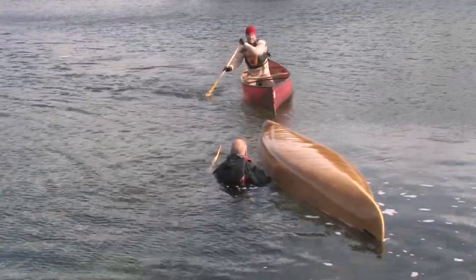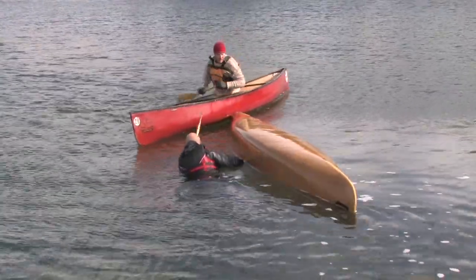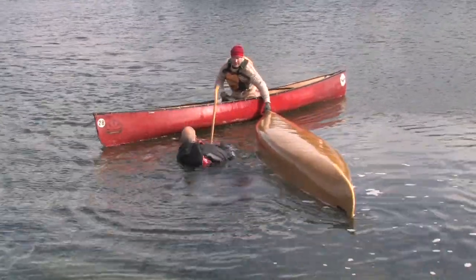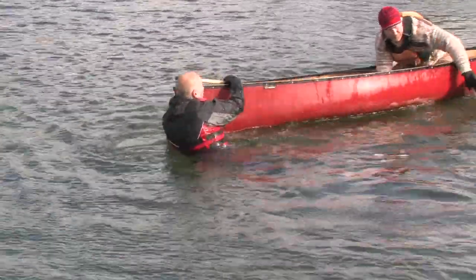After a canoe capsizes, the rescuing canoe should appoint one person to communicate calmly with those in the water so they are able to follow one clear set of instructions. To perform the rescue, the rescuing canoe should position itself perpendicularly to the capsized boat.